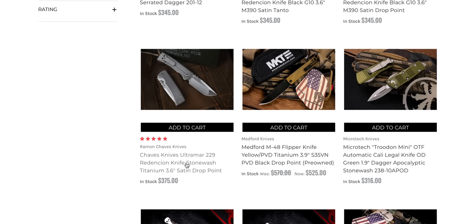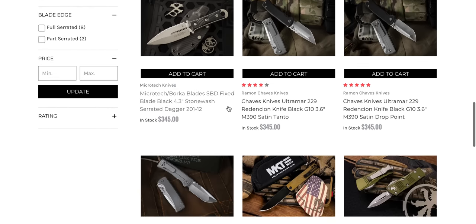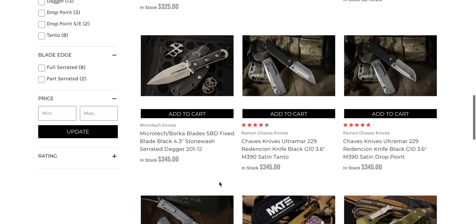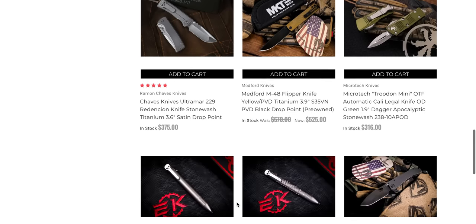The skull clip — they took the screws out of the eyes and put them above, and people are upset about that. Coming from somebody who has the one with the screws in the eye holes, I can't say I'm too upset about it. I've always been intrigued by this Microtech Borka dagger — I think it looks really cool. I'm not sure how ready I am to spend $345, but it is cool for sure.